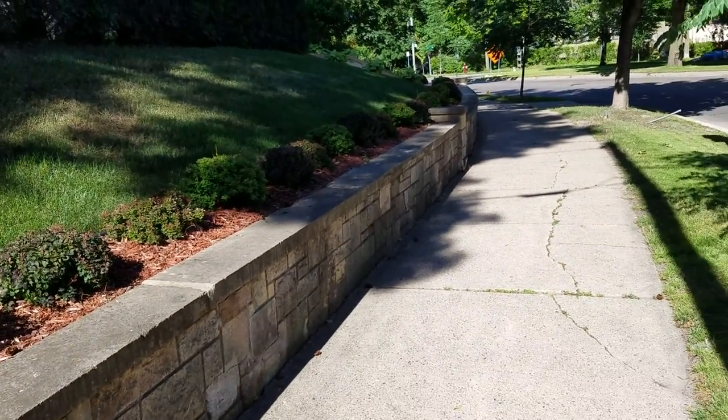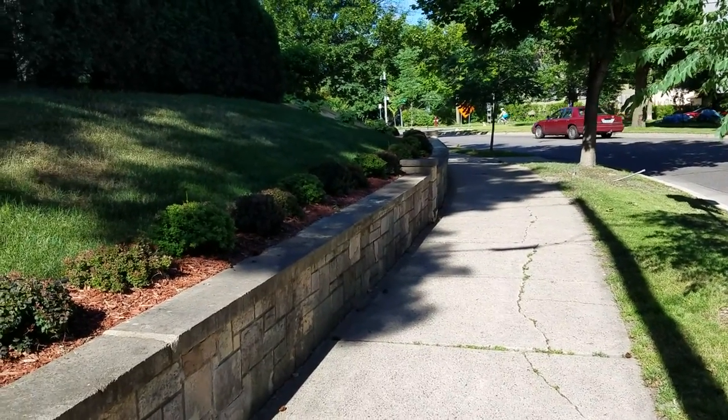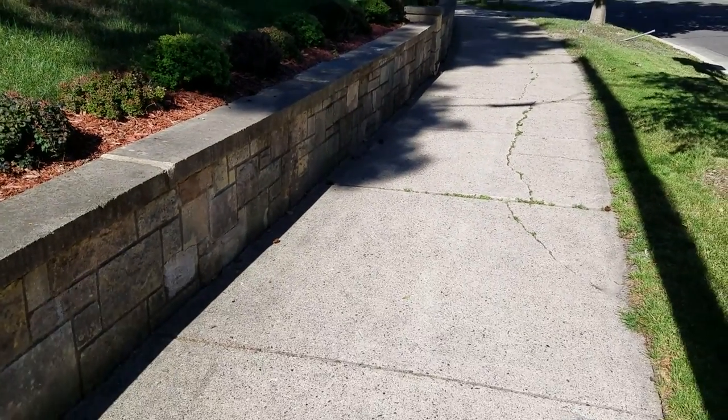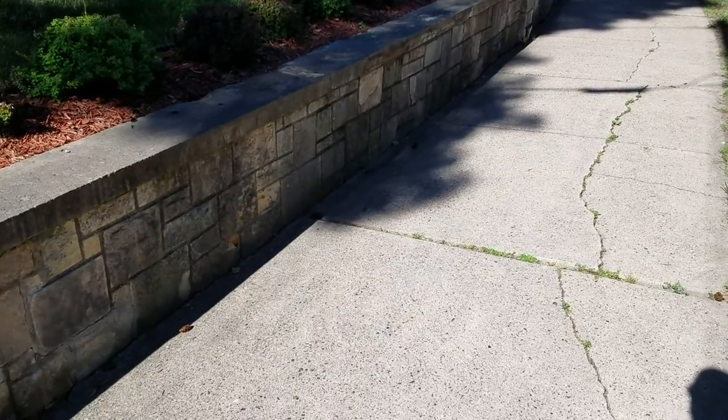So what I'm going to do here is walk through the wall and count — pointing in the video which stones are going to need to be replaced — and we'll bid it based on that. We're also going to have to replace some caps, and I'll point those out as well.